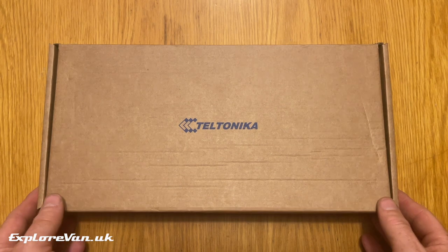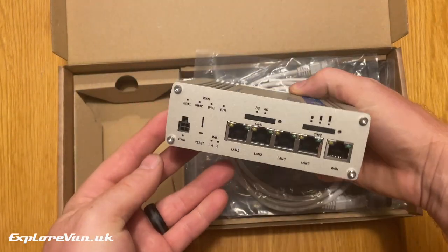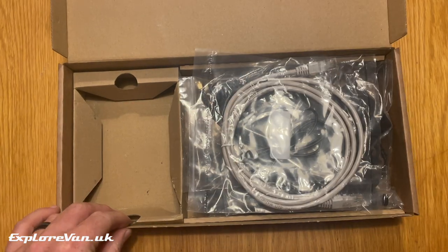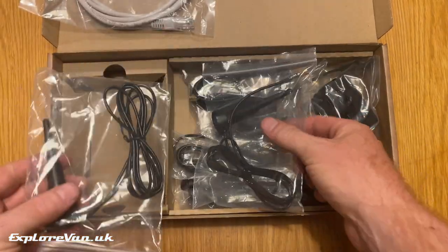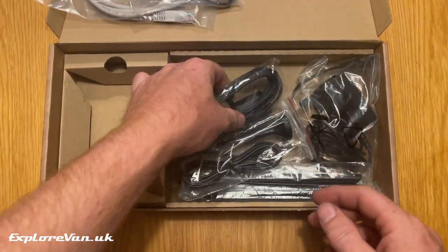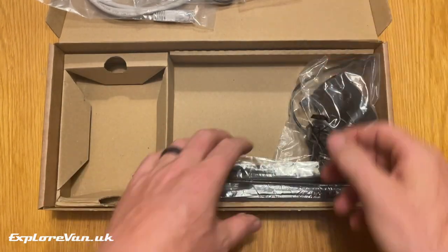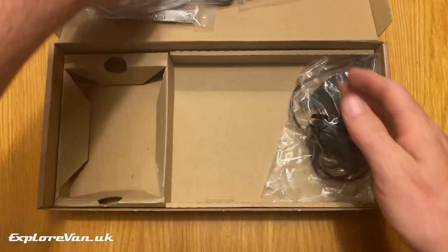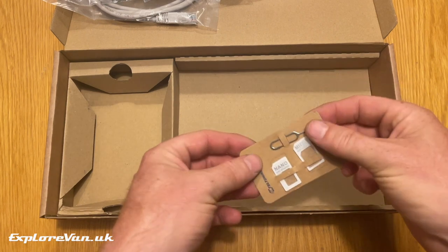Let's take a look in the box. We've got the main unit with all its various connections, which we'll talk about later, an ethernet cable, two wi-fi antennas, a GPS antenna, a Bluetooth antenna, four LTE antennas — which is a clue to what makes the RUTX14 different to most routers — a 240 volt power unit, and SIM adapters.